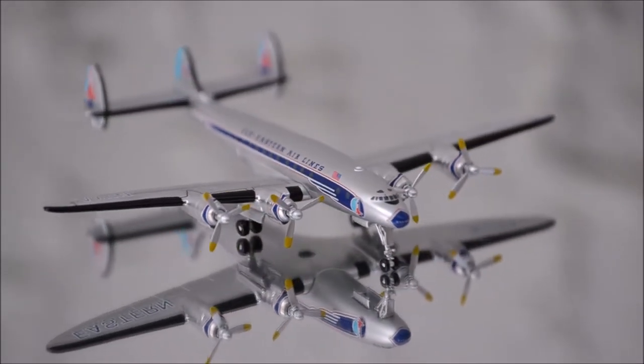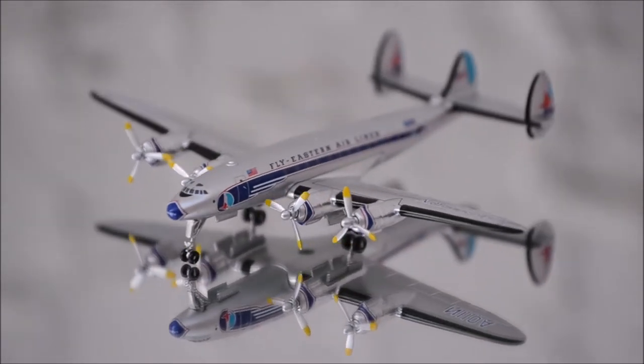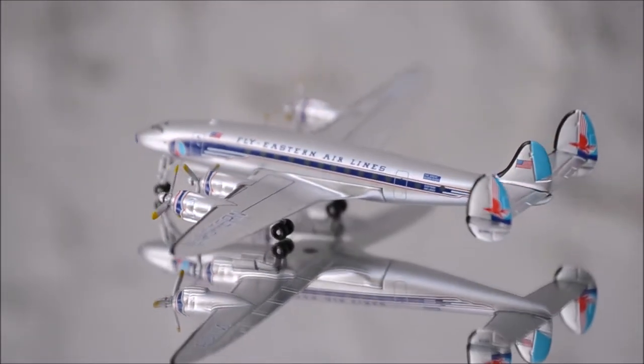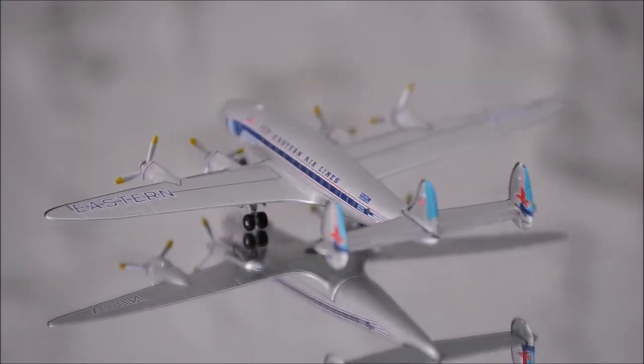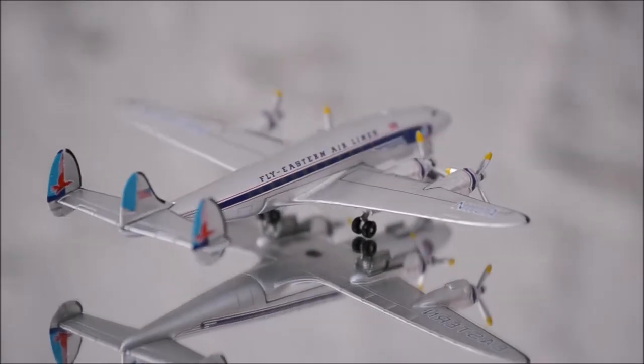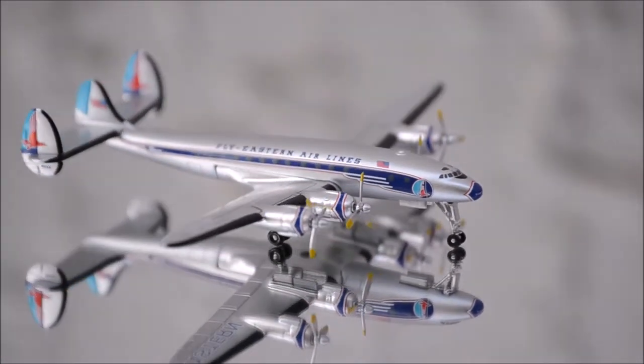Hello YouTube, welcome to my first review video. Today I would like to review Eastern Airlines Lockheed Constellation L749 by Aeroclassics, starting with the mold or the fuselage. After comparing it to several pictures I found on the internet, it